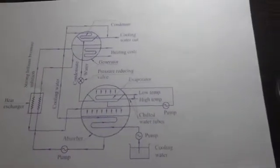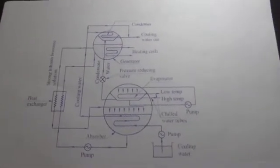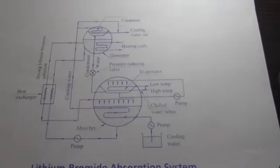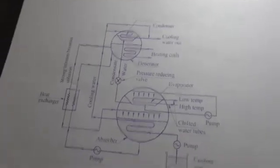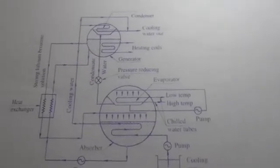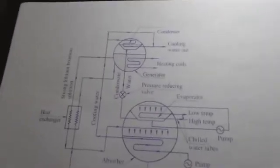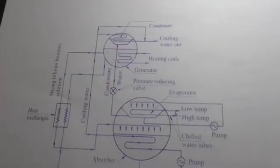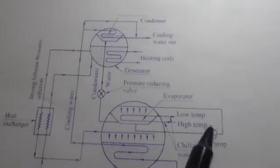In the lithium bromide system, lithium bromide salt is used for the absorption process, and water is used as the refrigerant for the chilling or refrigeration purpose. This system is used to produce very low temperatures. We will now see the working and construction first.